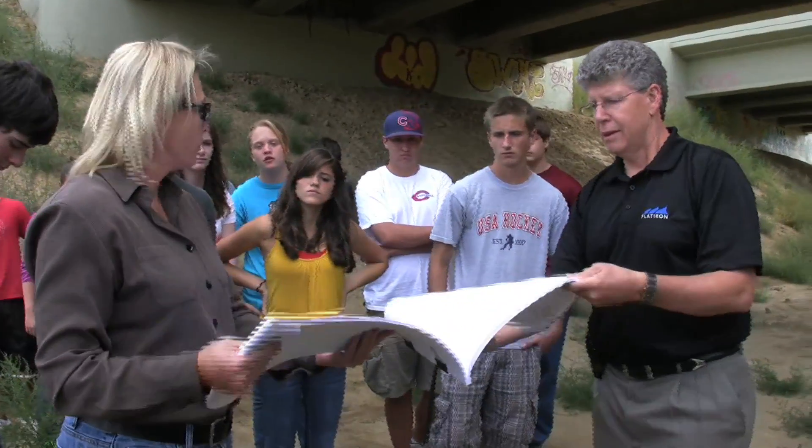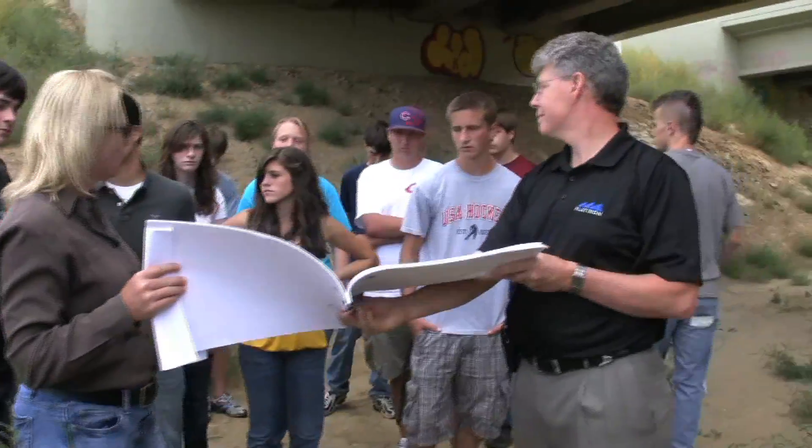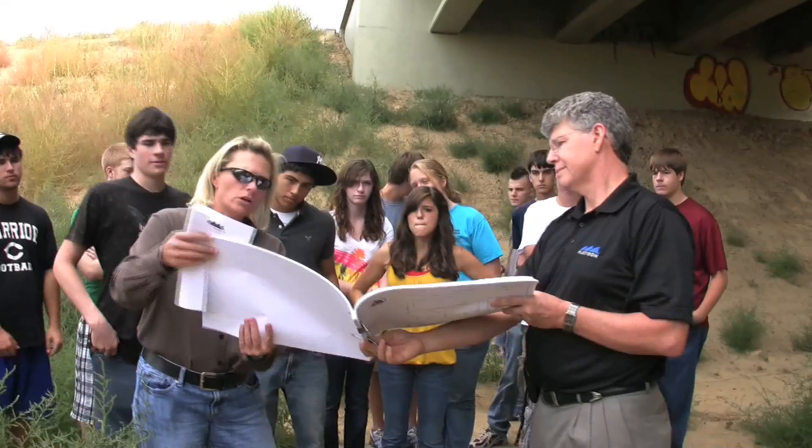I'm Craig Weinhold. I'm a teacher at Centaurus High School. This is our civil engineering and architecture class, and what we're doing is getting a tour from a couple of engineers that worked on this project here in Broomfield on Sheridan Parkway. We've been learning to read blueprints and making some models of this particular bridge. We're out here today to get a feel for what it looks like outside of looking at it on paper — to get a real feel for what it looks like in the real world.